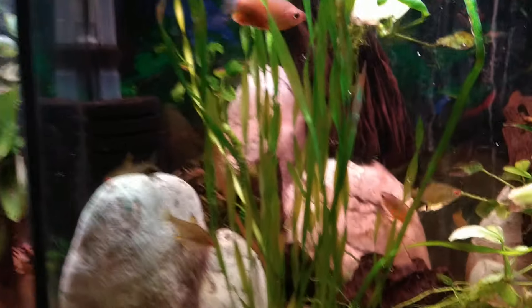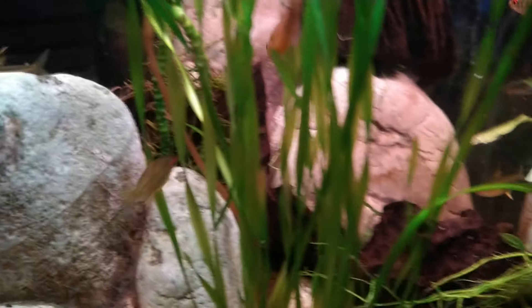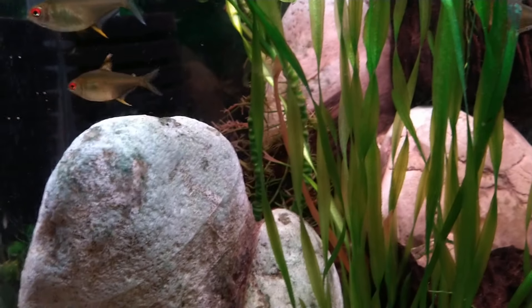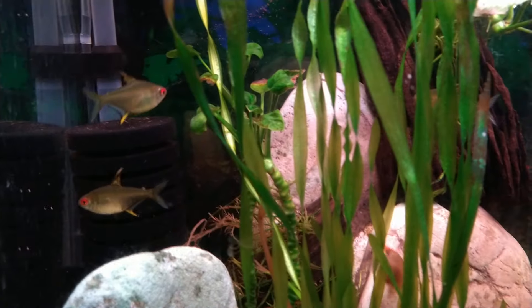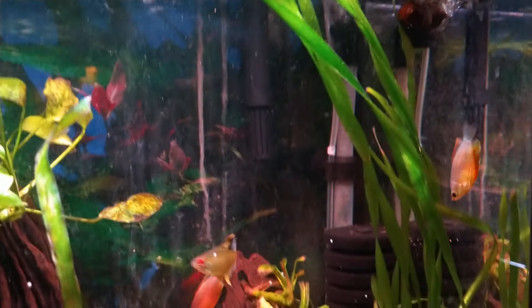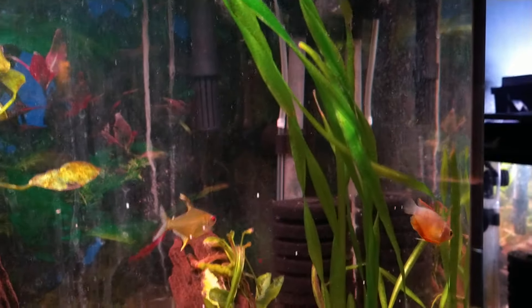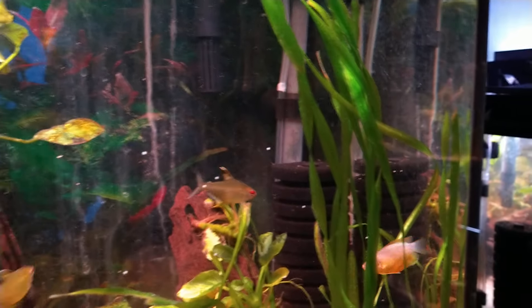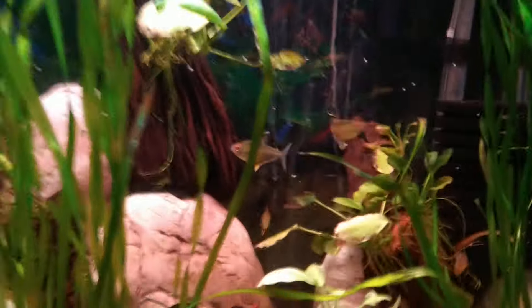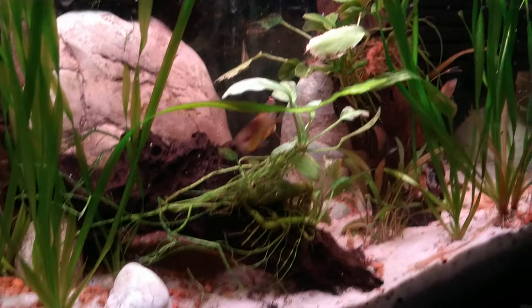This tank has lemon tetras — I've got five of those — and four sunset gouramis. I haven't lost anybody; everybody's doing fine. I'm really enjoying this tank.